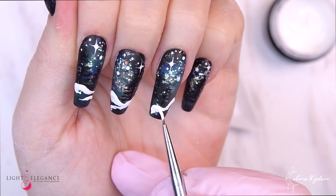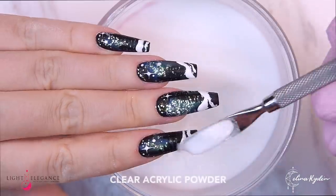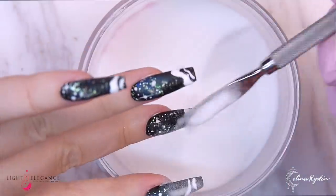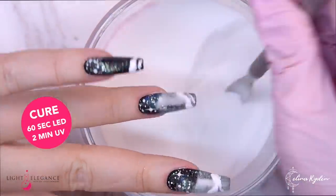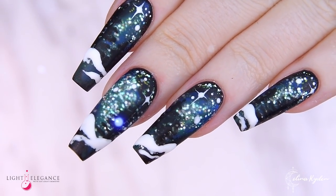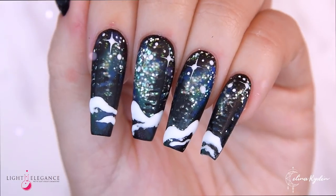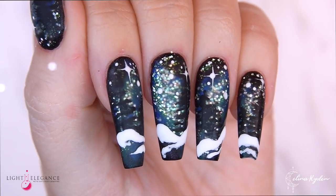Going in with the white gel paint and the swirly brush to represent the snowy elements in the foreground, then putting some clear acrylic powder on top of that, curing for double the amount of time to make sure it's fully cured. And here you go — the Scandinavian Winter design 2.0!